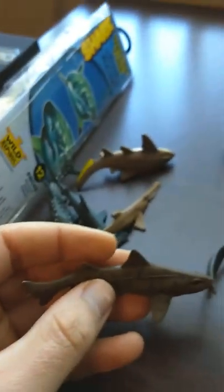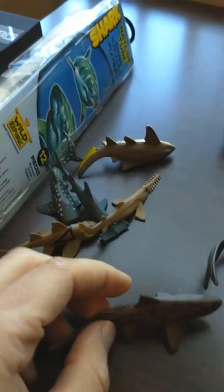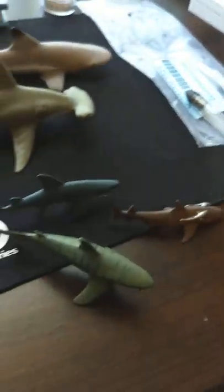On with more sharks. Overall, there are some that are better than others — I guess more accurate — but they're all really good in my opinion.